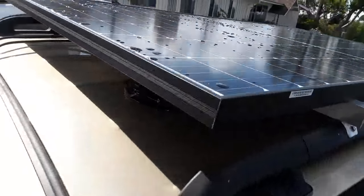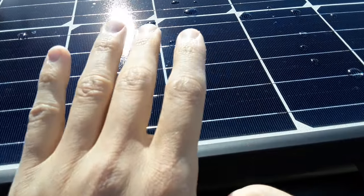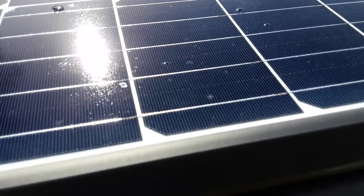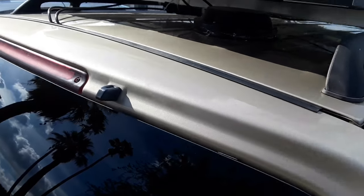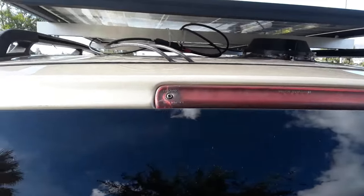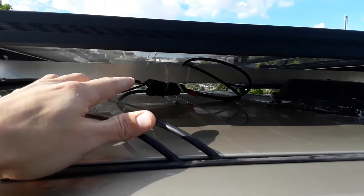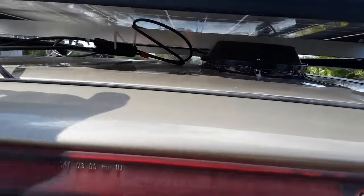These panels apparently do better in low light because they cut the photovoltaic cells in half. So it performs better in low light — if you're parked underneath a tree or something, you still get more light than the average panel. I zip-tied the solar cables so they don't fly around.